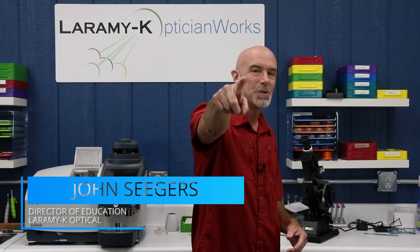Hello, I would like to welcome you to the Laramy K OpticianWorks Training Center, where today I'm going to take you through the steps of rebuilding a three-piece mount frame. You may also know them as fully rimless or drill mounts.